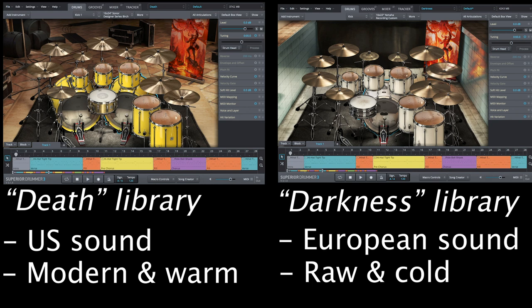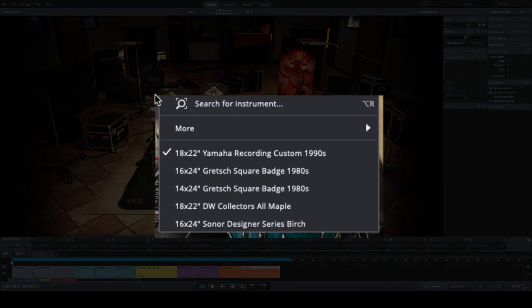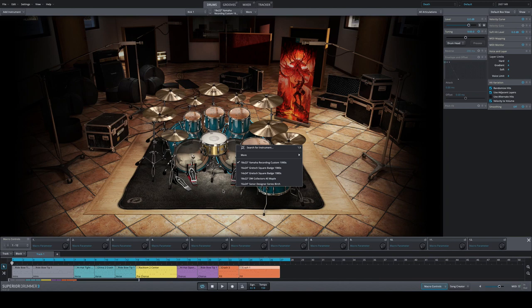The Darkness SDX was recorded at M-Farm Studios in Denmark and is really a raw, wild, completely unprocessed library. Starting with the Death library — Toontrack made a lot of things right here. The drum sets include a Yamaha Recording Custom from the 90s — one of the most recorded drum sets in music history — a Gretsch Square Badge, a DW Collectors Maple kit, and a Sonor Designer Series Birch.